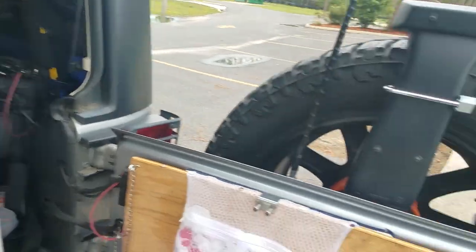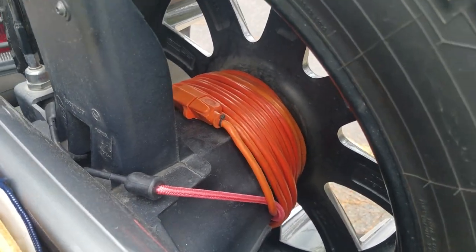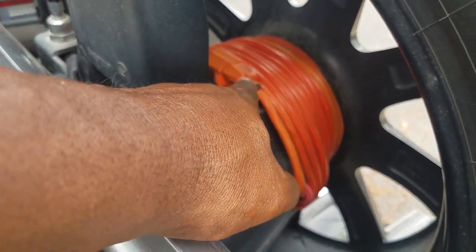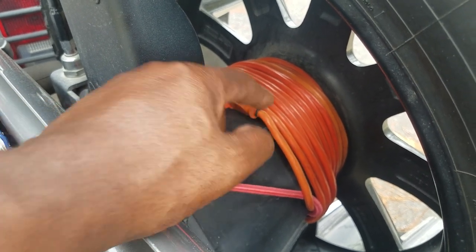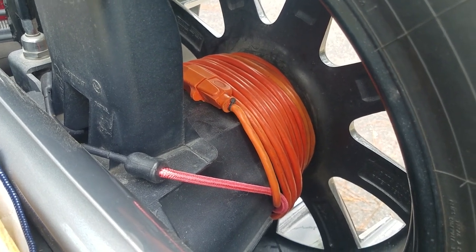Another thing that I did that I thought was clever — remember I mentioned shore power. Well, when we're out in a cabin or camping, if we have a power source, I need an electrical cord to hook to shore power. That way I don't have to use my reserves — my battery in the Jeep or my external deep cycle battery. So around my spare tire is a 25 foot electrical cord. I simply wrap that thing around that spare tire. I plug it in right here to itself, and then I put a bungee cord around to secure it. That's how I travel with my electrical cord for shore power when we're out camping.